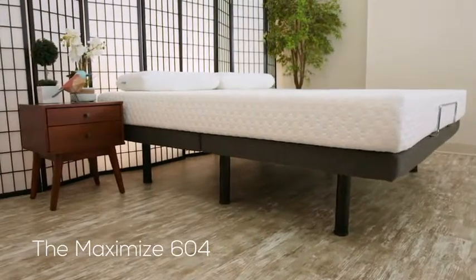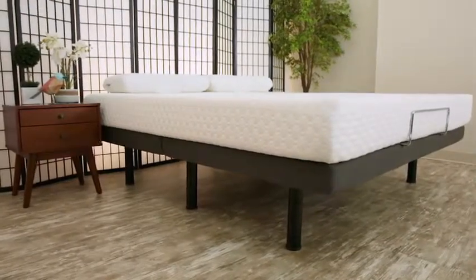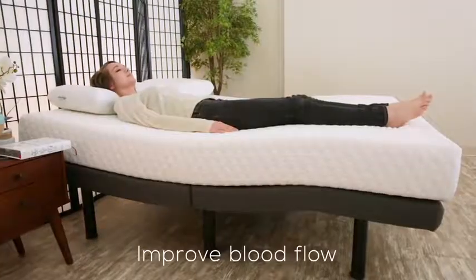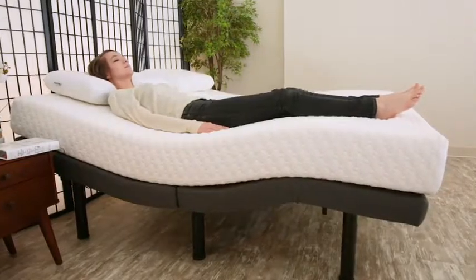The Maximize 604 Full Motion Adjustable Bed Base is the pinnacle of performance, combining perfectly executed precision and elegance into a single design. Improve blood flow to your legs, shoulders and back with customizable head and foot positioning.